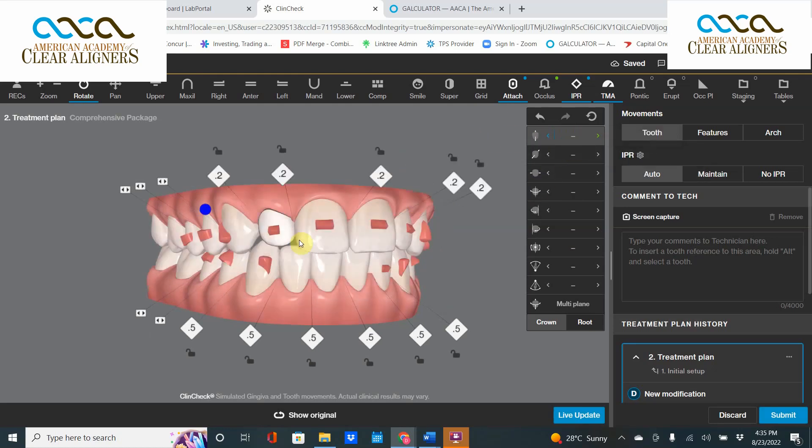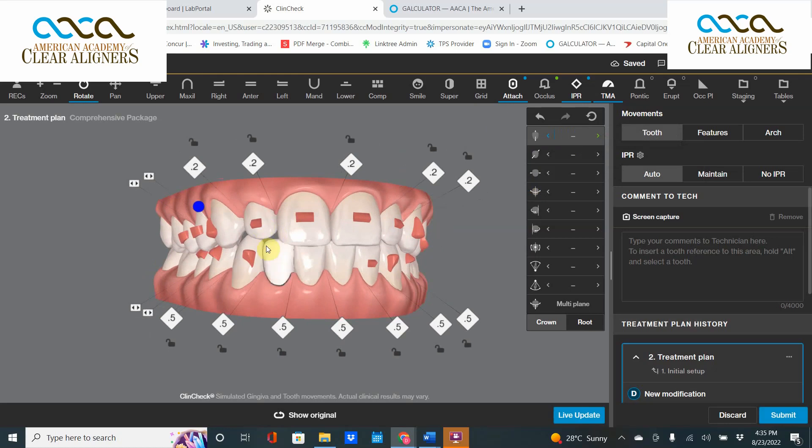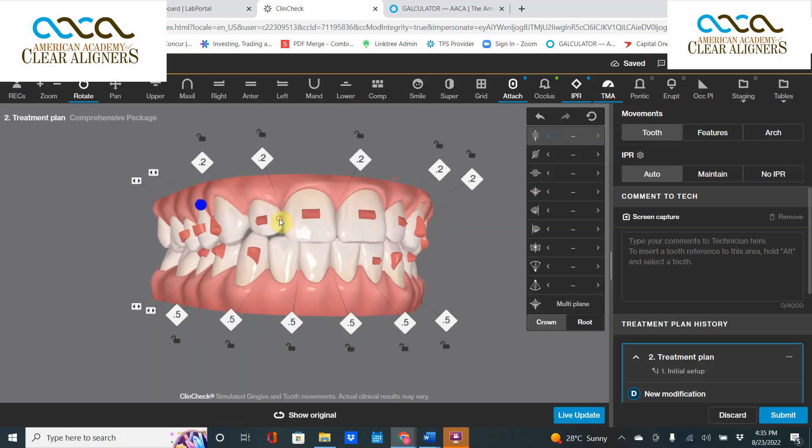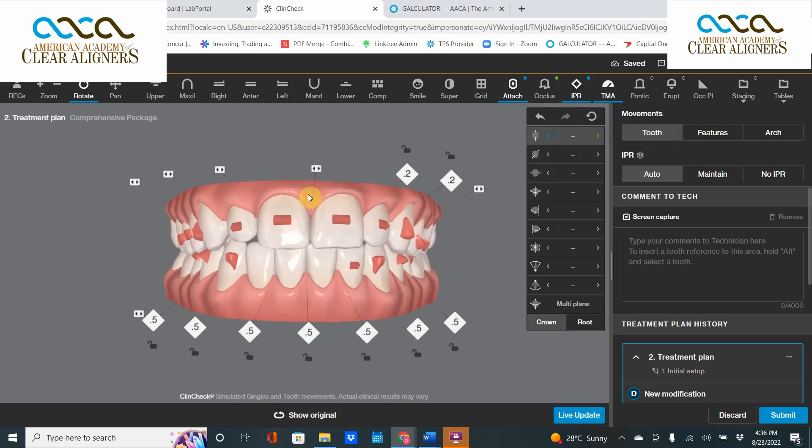Okay, I get it — it's a small tooth right here, and you'd like it to come down. But if you want that small tooth to look bigger, bond it — don't extrude it. If you want that tooth to look bigger, extruding it is crazy. Get rid of this artifact now.